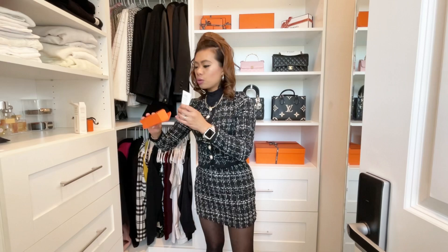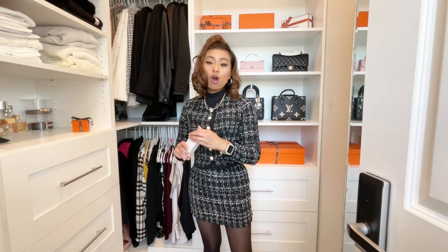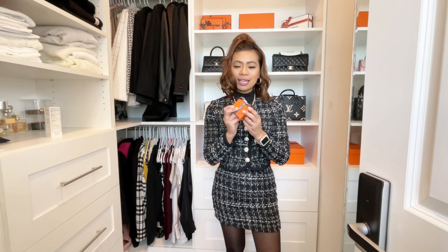I'll let you guys know how this goes — I'm excited to wear it. I'll probably try it on my next video so you can see how it blends out. Hopefully I like it, because hey, it's an $85 foundation and it's a very small bottle, but I think a little bit goes a long way.